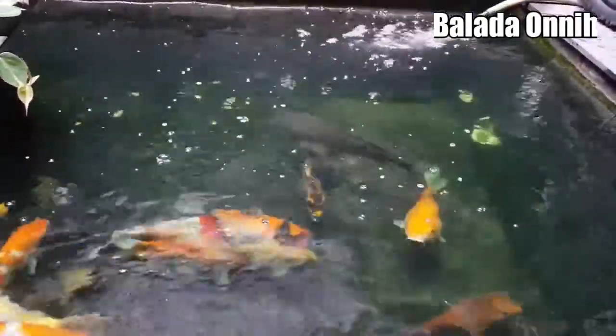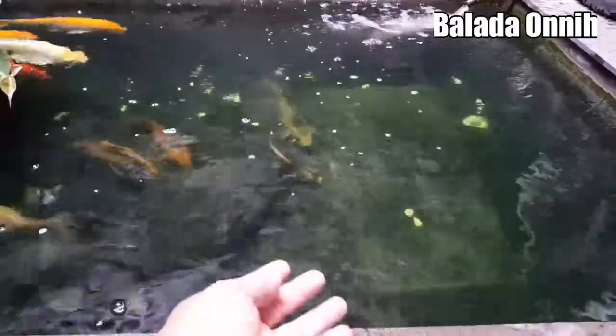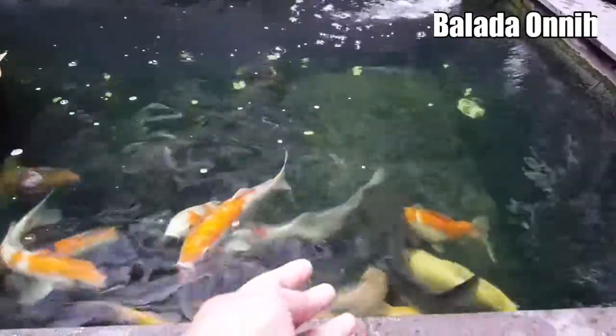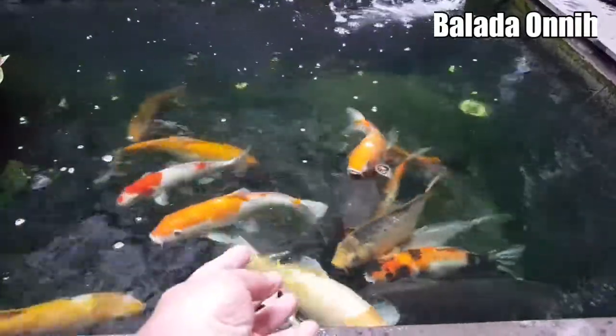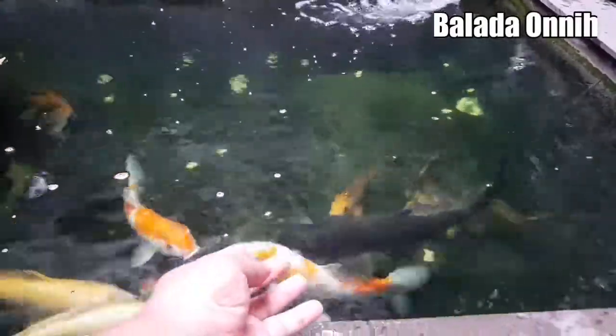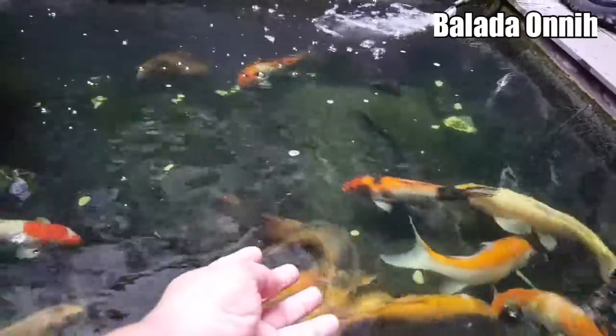Ayo kumpul dulu, kumpul-kumpul. Sudah kumpul semua belum? Ayo, sudah kumpul, dikasih makan pagi. Ayo kumpul, sini-sini. Ayo mau makan pagi, sarapan pagi.